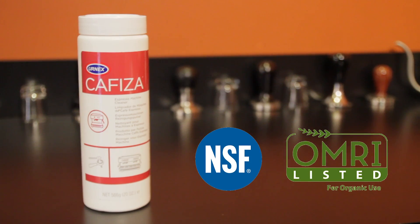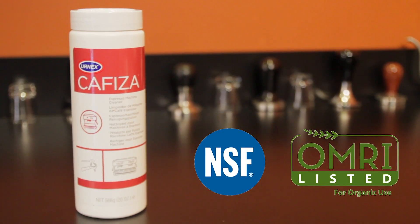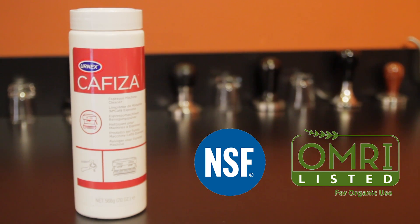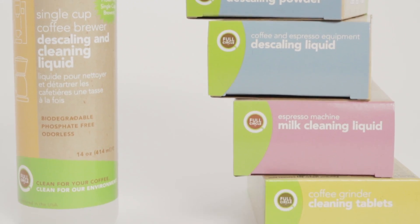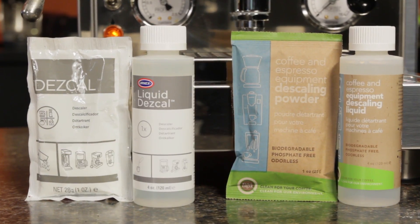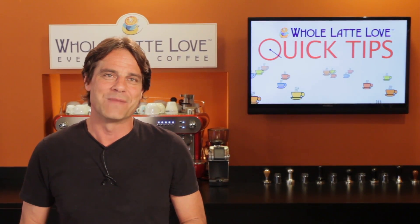Cafiza is NSF rated and listed by the Organic Materials Review Institute for use in certified organic operations. Be sure and check out the full line of Urnex coffee and espresso cleaning and maintenance products at WholeLatteLove.com. Rancid coffee buildup can ruin flavor, so for better tasting coffee, keep your equipment clean.